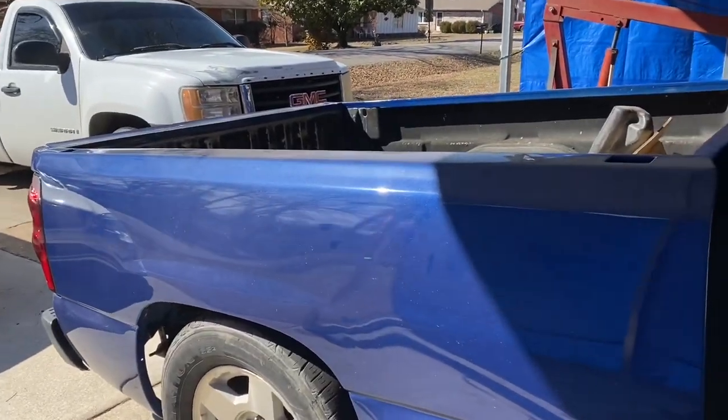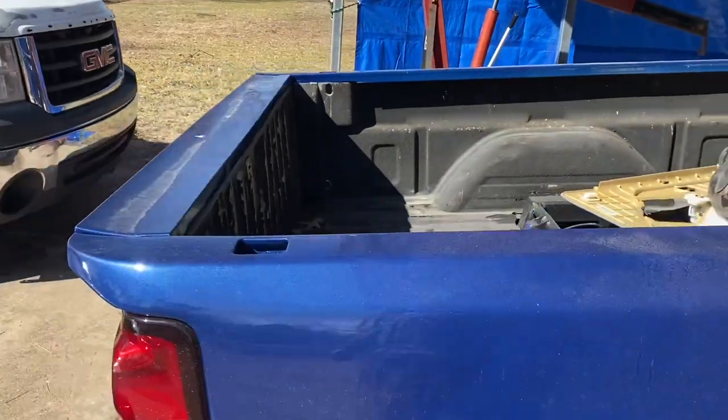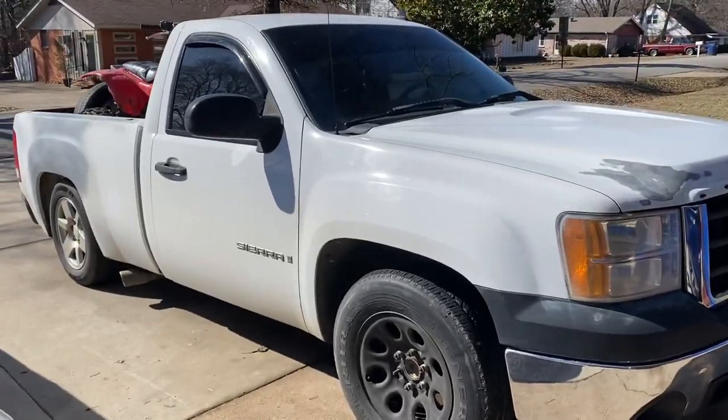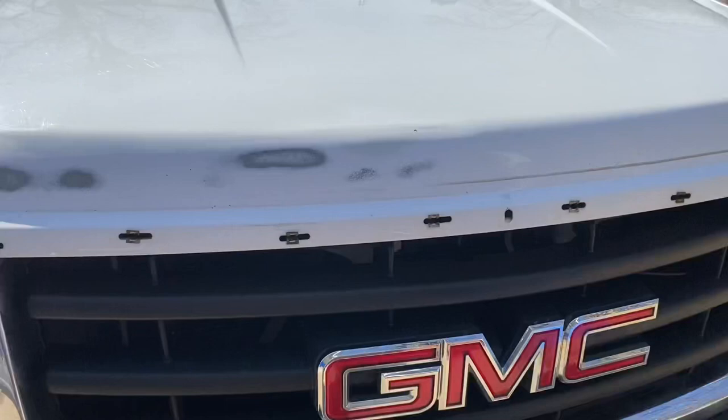What's up guys, we got the little Sonic — I think that's what I'm gonna name it. Check it out, look at that blue. This is my new project, guys. I think it's an '07 or '08, one of those.